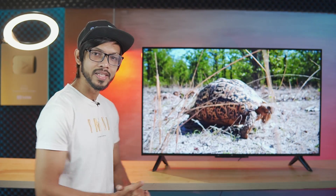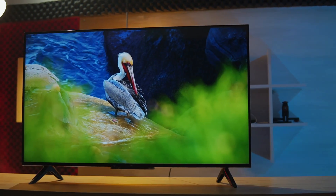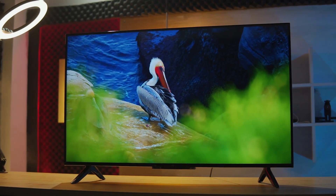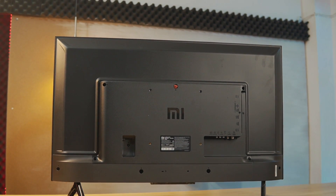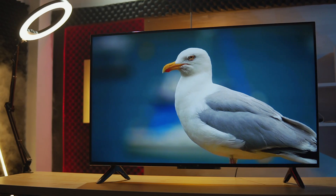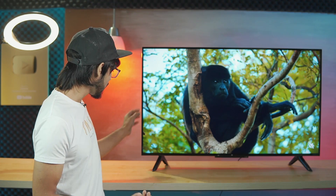If you want to talk about the design and build quality, the TV has a very narrow bezel. The rear panel is metal built, whereas the maximum Android TVs are plastic. The body frame and side border area are polycarbonate. So it is a metal built, and it's quite heavy.